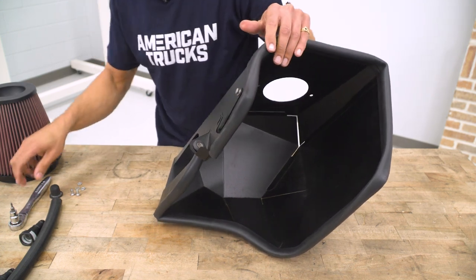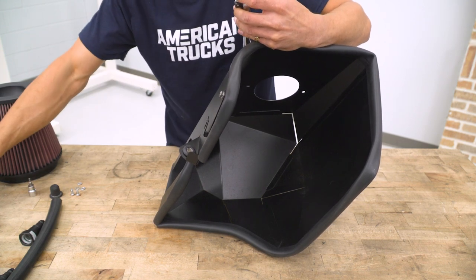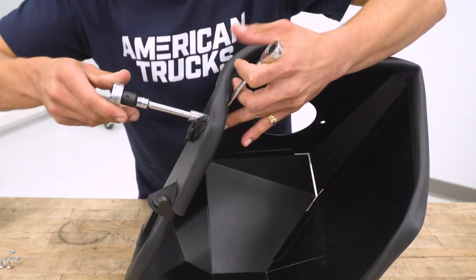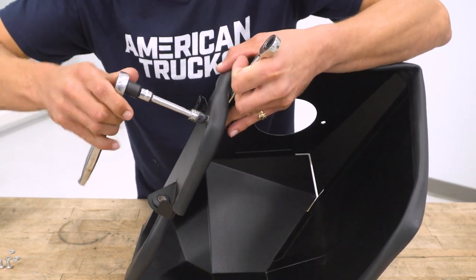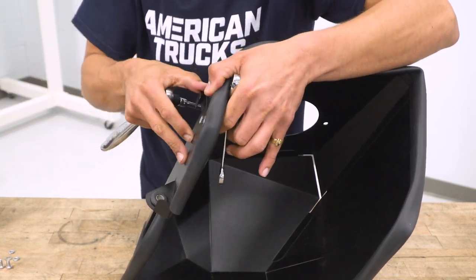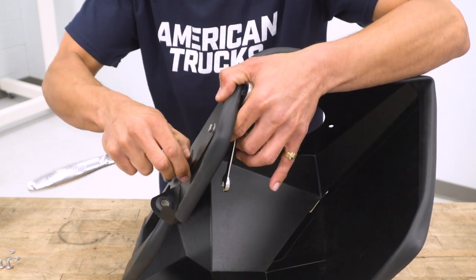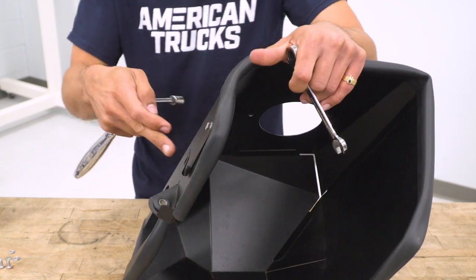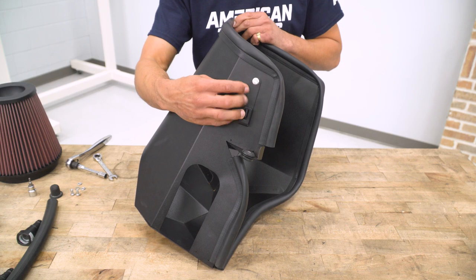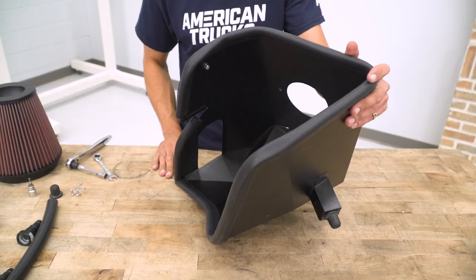To fasten the bulkhead wire bracket down, use a 10-mil socket and a 10-mil wrench — hold the nut with the wrench and tighten down the bolt with the socket. You don't have to tighten this all the way yet because you may need to move the bracket around to put the bulkhead wire on once it's in the vehicle.